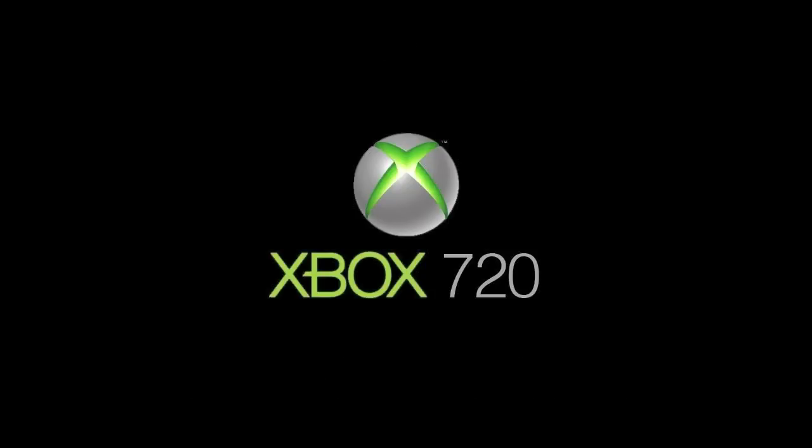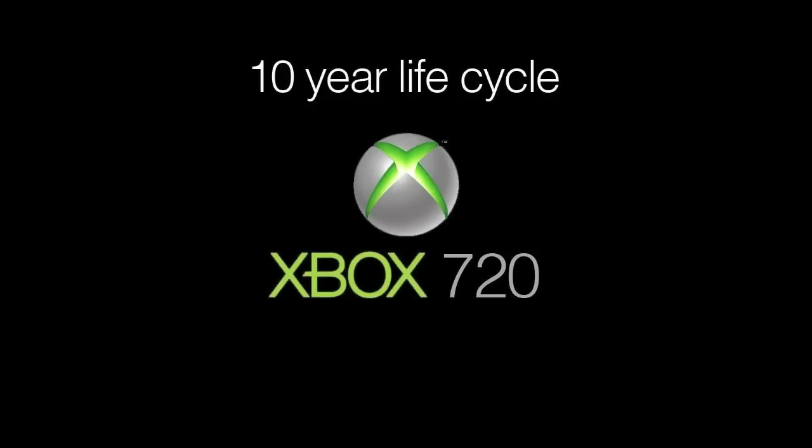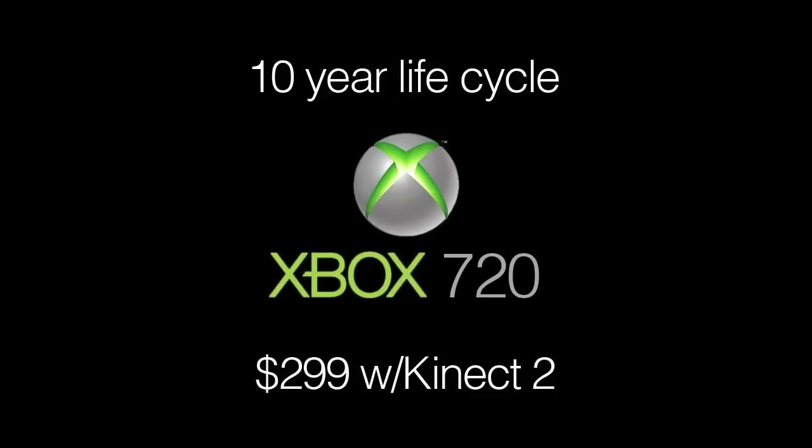The next thing Microsoft discussed was the life cycle of the new Xbox — they said it's going to be a 10-year life cycle, which is kind of crazy. They also said they plan on shipping it at $299 including the Kinect 2. I don't think you can predict that kind of stuff — it's just hard to say where technology is going to be 10 years from release, which would put us at 2023 or 2024.